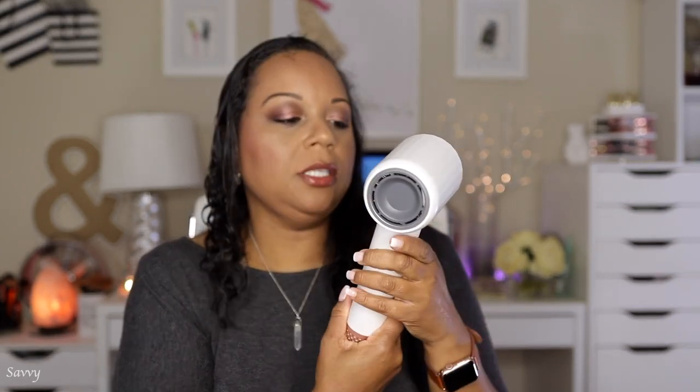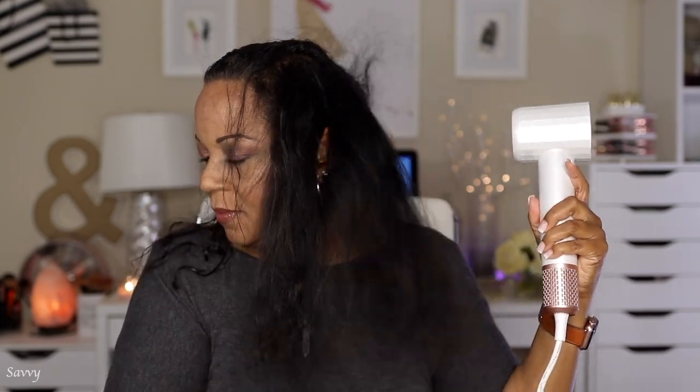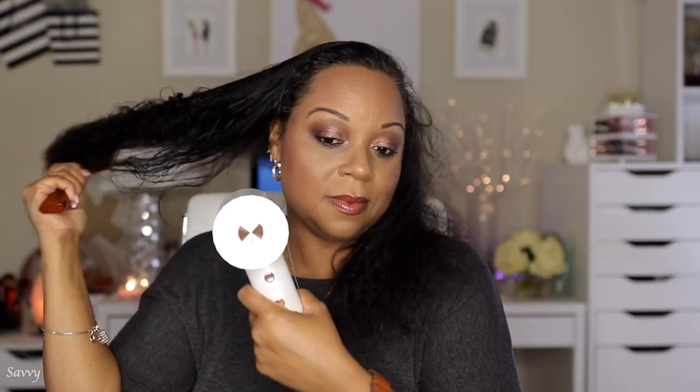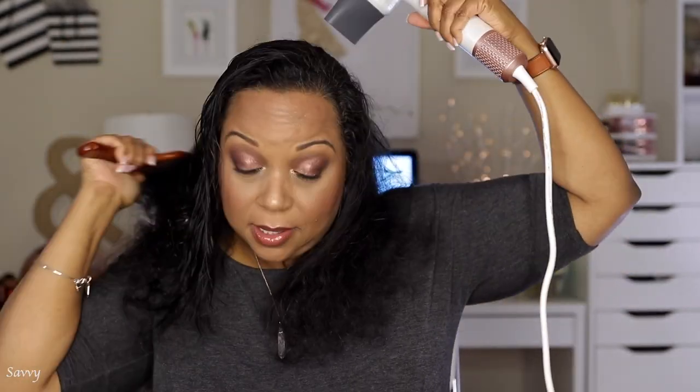For the sake of the demonstration, I'm going to remove the attachment and dry my hair for a little bit without it, just so we can see what it does. This is a powerful dryer. The attachment is very helpful. I just moved it down to the medium setting — the dryer is still on the hottest setting but it is a little less powerful, blowing at a lower speed.